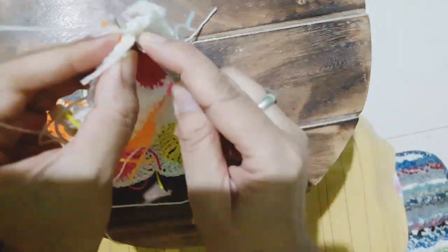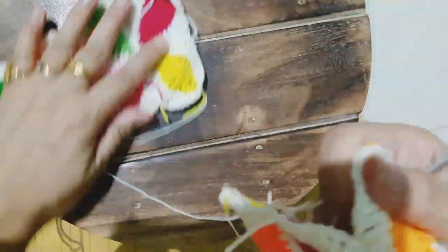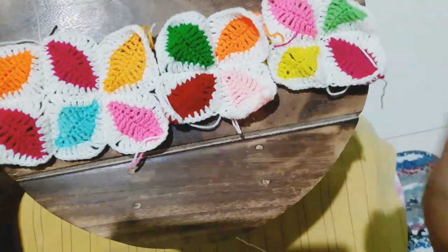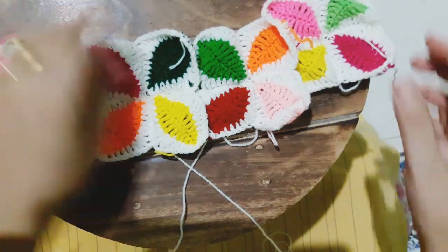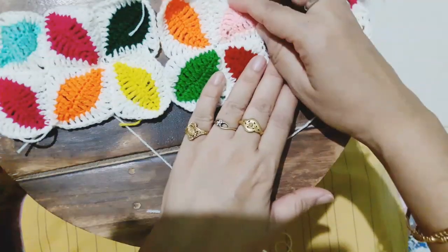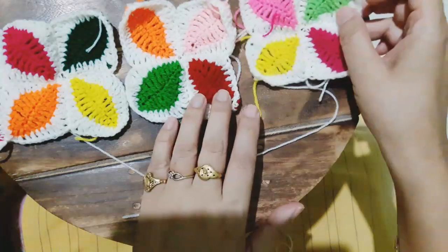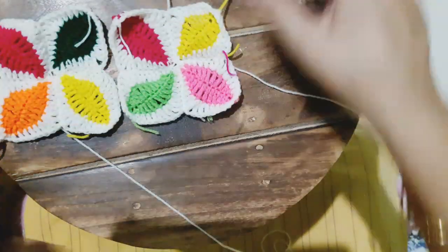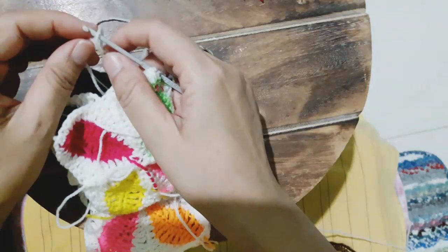Please do ignore my furry friends of the neighborhood barking outside. Now two blocks have already been joined. I'm looking at the other blocks to see which color will look better on the sides. Arranging the square patterns is also important — you don't want the same colors to lie side by side. Now I'll stitch the third square block.